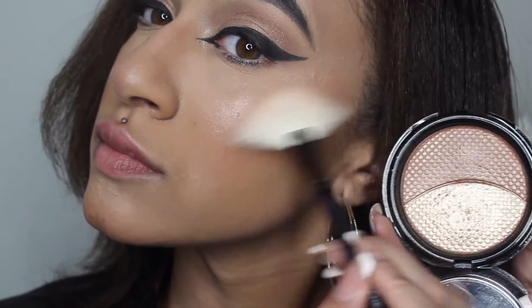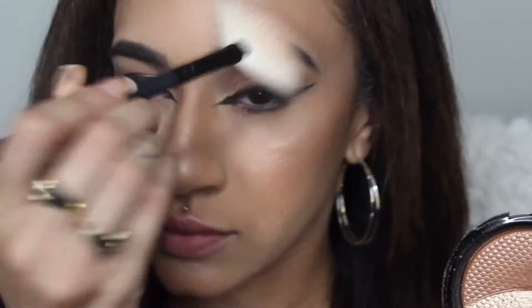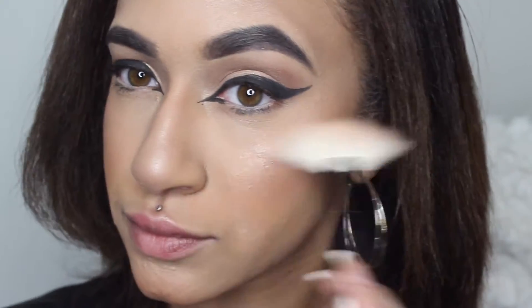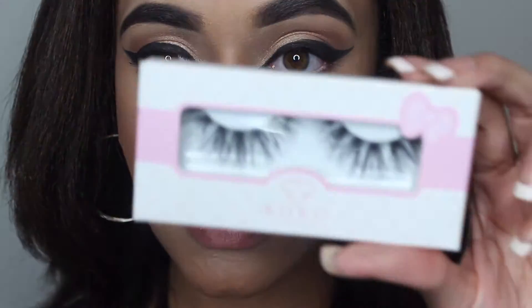For my next highlight I'm going to be using Makeup Forever's Duo — I don't know what shade this is, probably the bronze shade. I'm probably wrong because there's another highlight similar to it which is more of a cool tone.